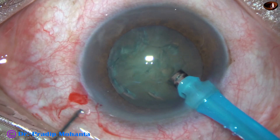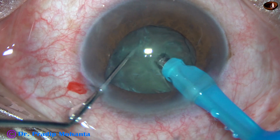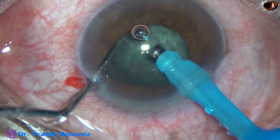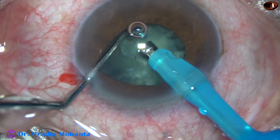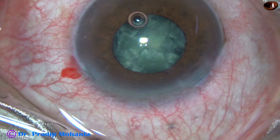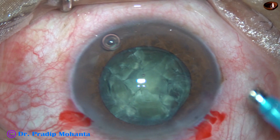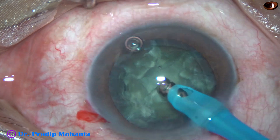My plan is to chop this nucleus. As I start chopping, the pupil becomes small and the iris tends to get incarcerated in the sideport — there is some floppiness of the iris. I have decided to chop this nucleus and then come out, removing the handpiece first and then the chopper, to avoid injury to the iris. Now I am going to do single-handed PHACO, meaning I am not going to use the chopper to manage the nuclear pieces.